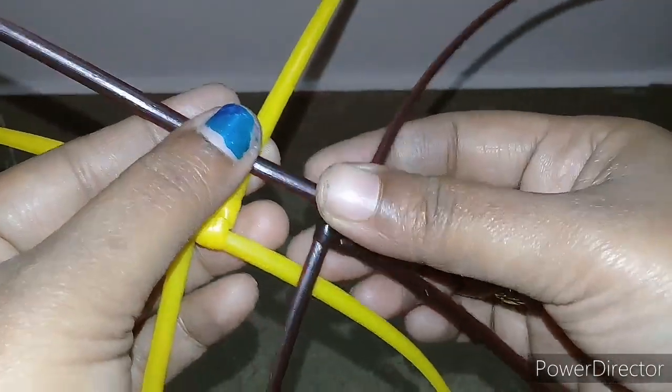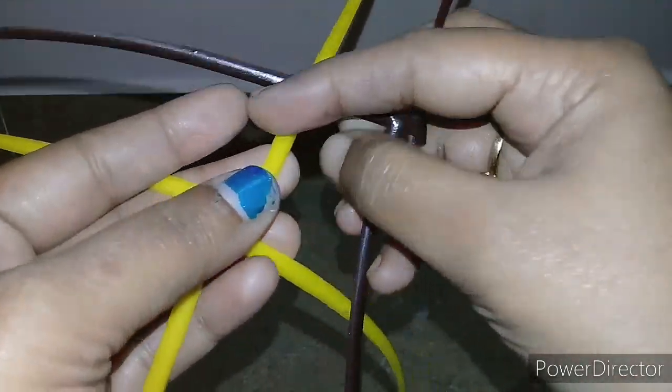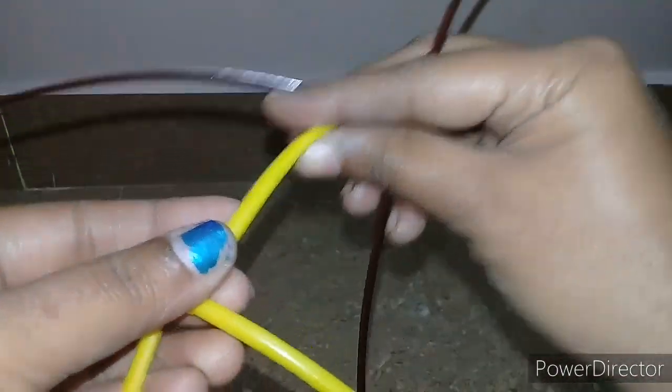Now we will add two knots. We will add a knot. Now we will add a knot.